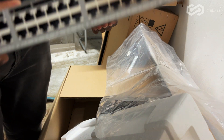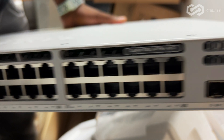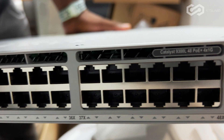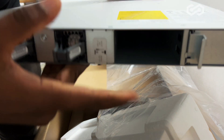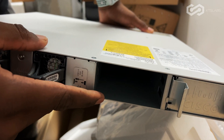And then here's the switch — there you go, the 9300L. This is a 48-port 9300L. Here it is. This area is for the power supply.